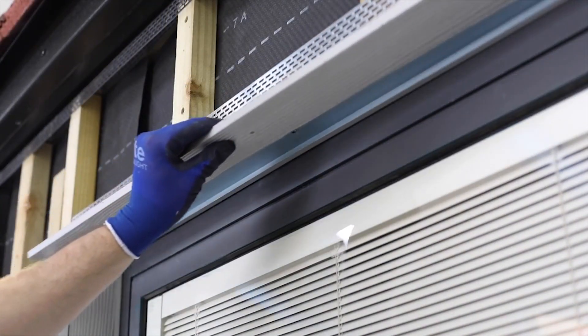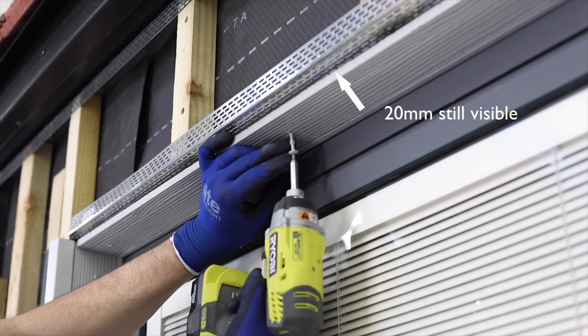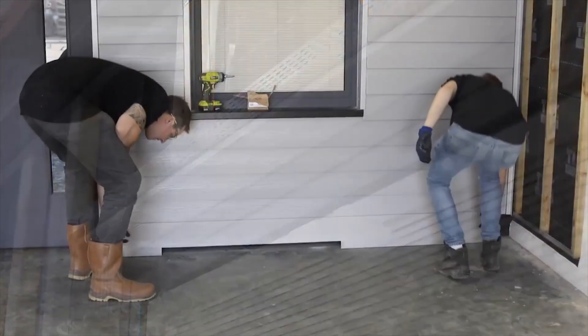Cut a central plank to size, ensuring that a minimum of 20mm of the perforated closer is still visible. Insert the cut edge into the connection profile. The cut planks should be fixed into place using colour-coded central screws.